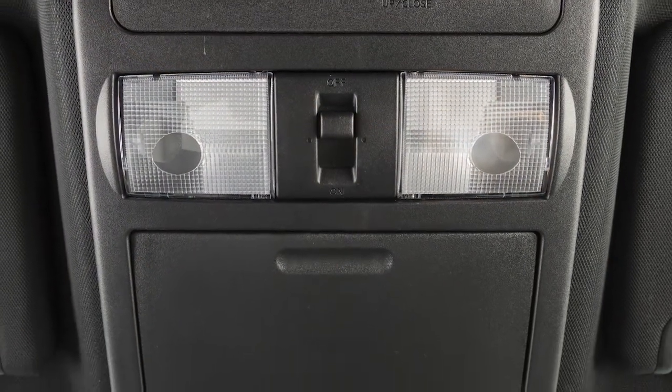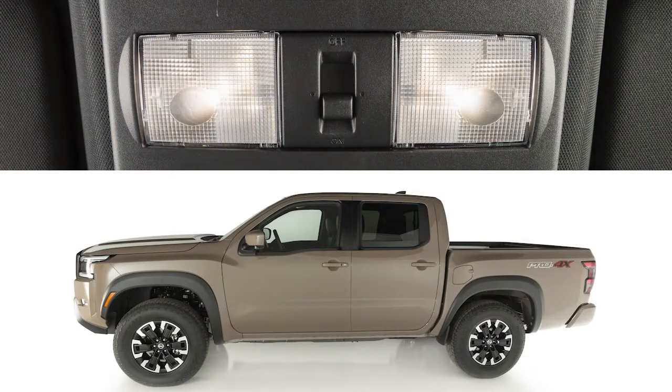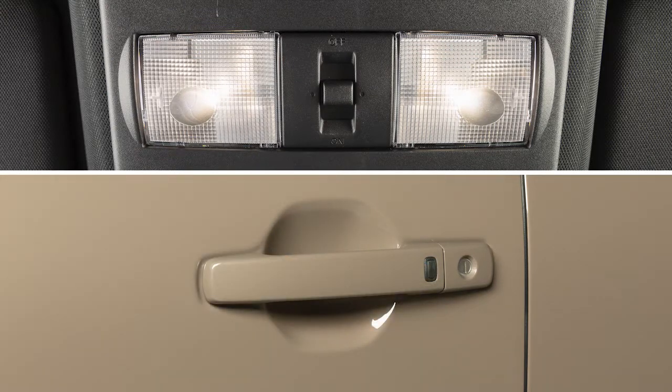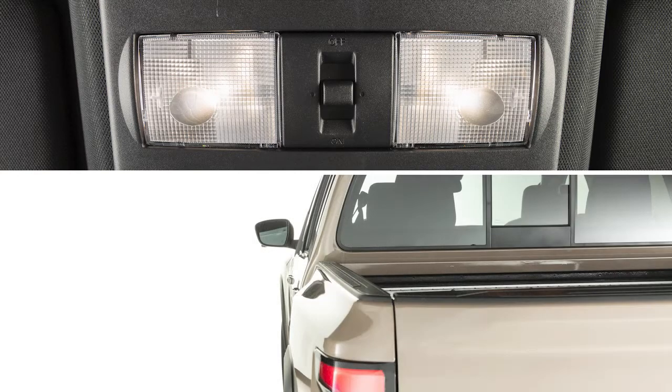The interior lights are controlled by a three-position switch. In the on position, lights will illuminate regardless of door positions. In the door position, lights will stay on for a period of time when the doors are unlocked from outside the vehicle, after the ignition is off while all doors are closed, or when the driver's door is opened and closed.